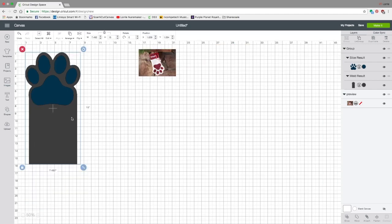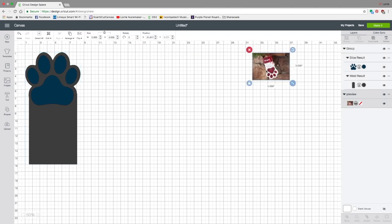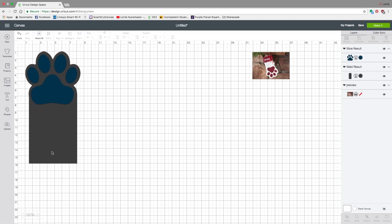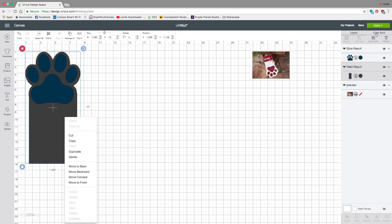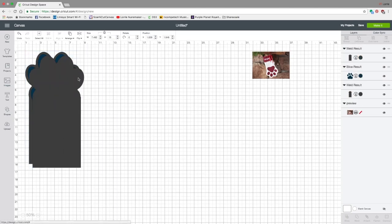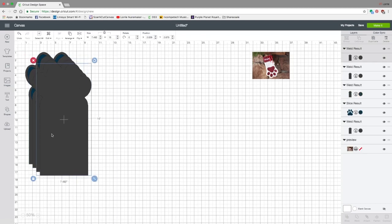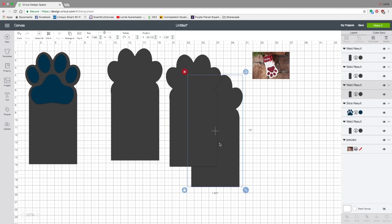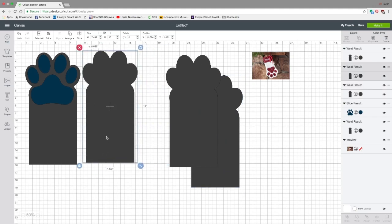Let's zoom out to see the whole thing on screen. Now we need to complete our pattern — right-click and Ungroup. Click on the stocking and duplicate it once, twice, three times, so we have a total of four of those pieces. Two of these are going to be our lining, and two are going to be our outer fabric. To differentiate the lining pieces from the outside, I'm going to go to Color Sync and change the color.